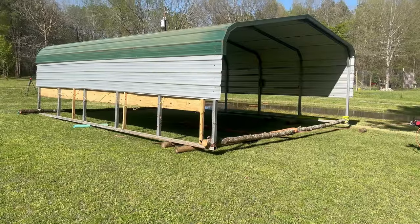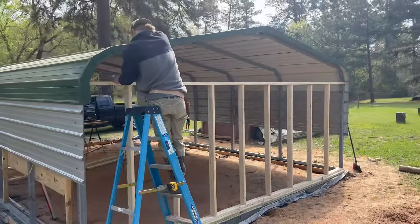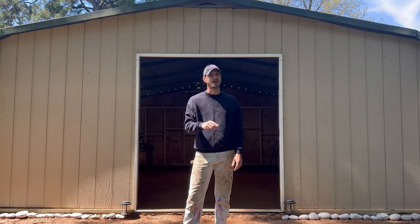Today, I'm going to show you how we moved this carport. Porta Foundation built these walls and turned it all into a shop in just five days for under $5,000.